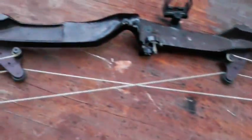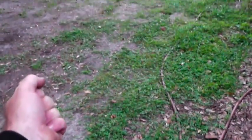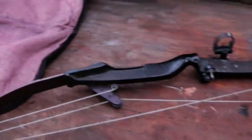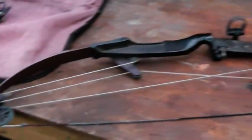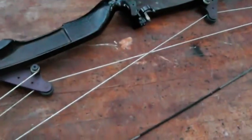Never ever pull the bow back to full draw and release it without an arrow — dry firing can really mess up the bow and yourself. Also, a nephew of mine, 35 years old, was out practicing with his bow and the bowstring hit his arm somehow, caused a blood clot, and he died. Take great care with these bows. They do make arm protectors for that.